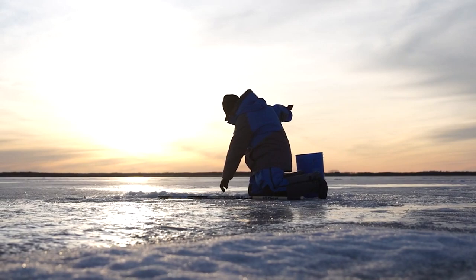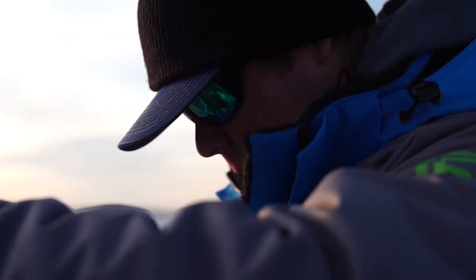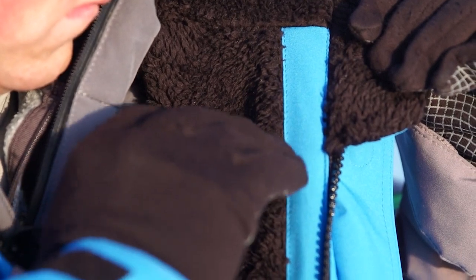The next part that I really like is the warmth of it. The nice black soft fleece — whatever the team did at Clam, they just really knocked it out of the park. It is so comfortable on your body and it really adds extra warmth to this suit.